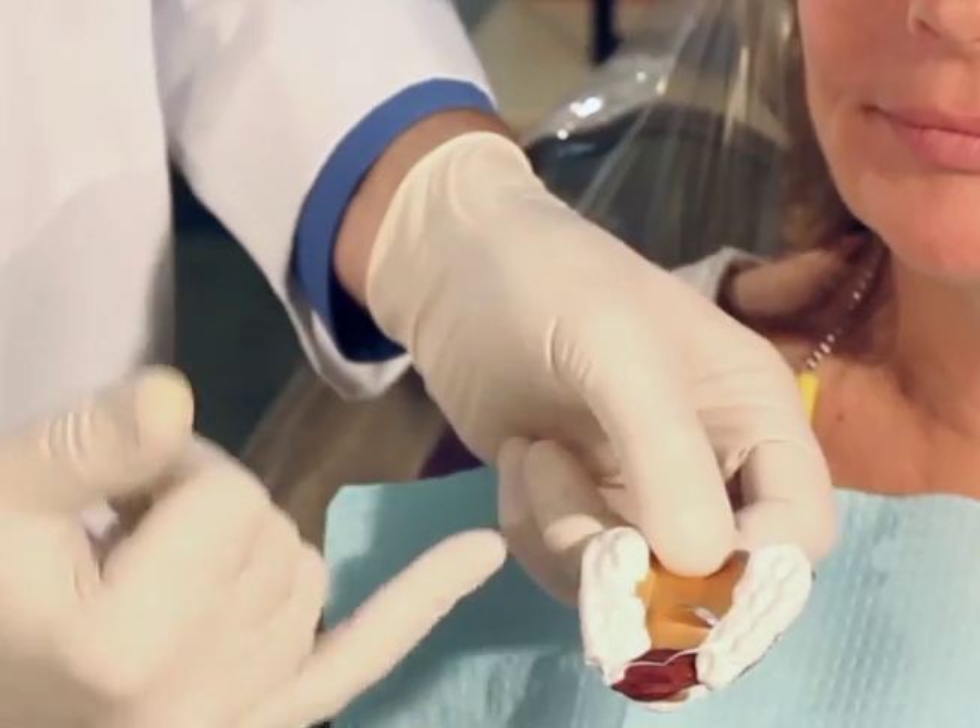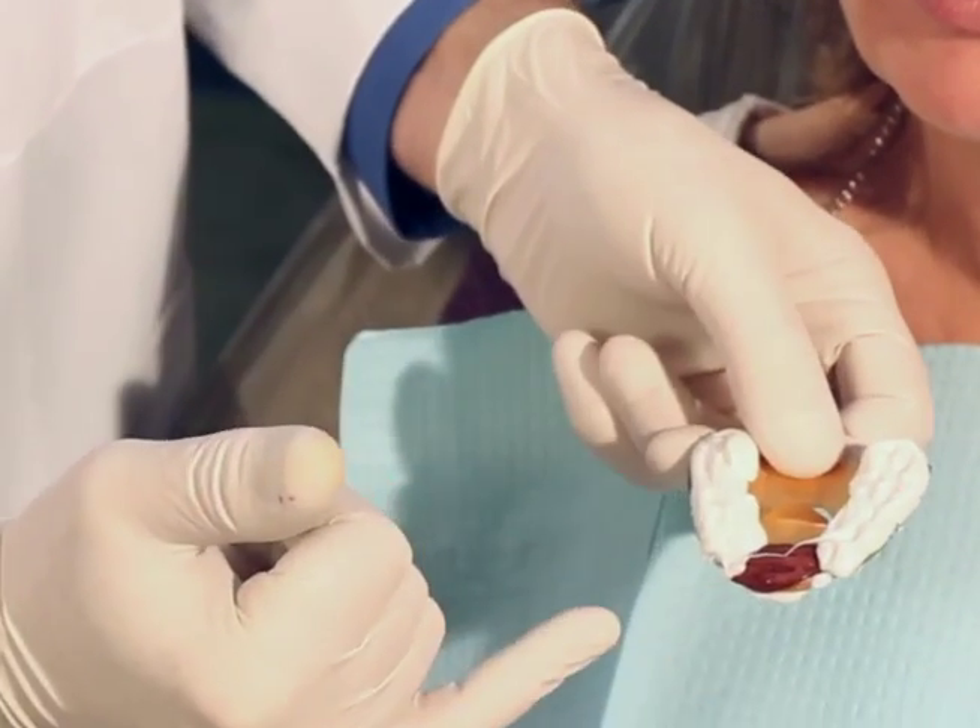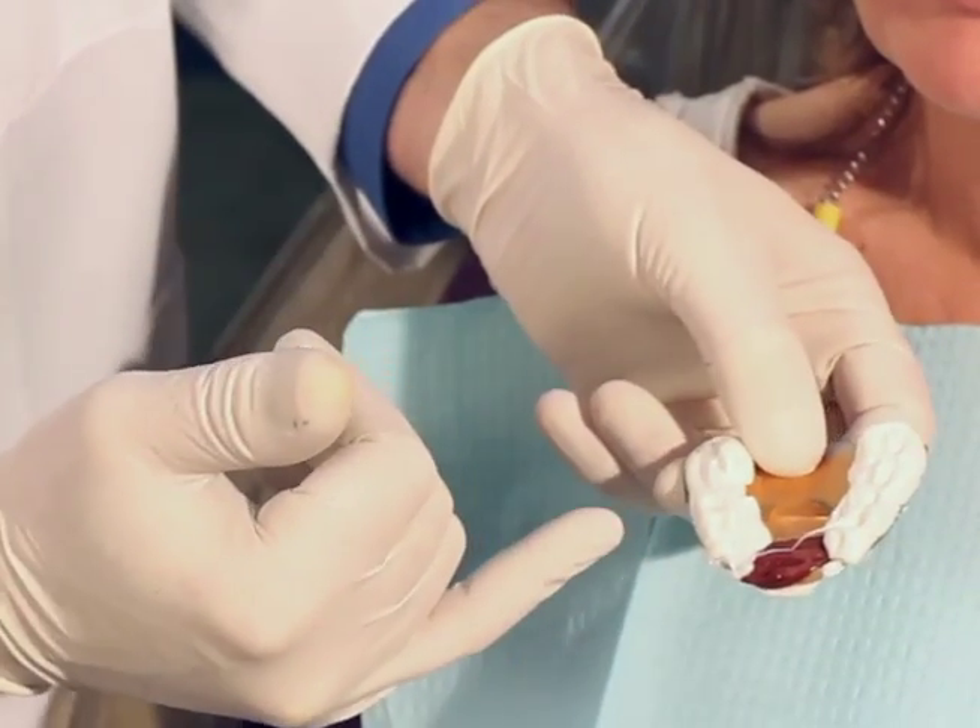We can see that we do have indentations of the posterior teeth for programming our protrusive pathway into the articulator when we get to the laboratory.